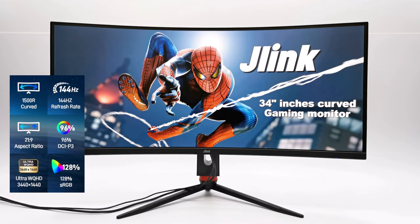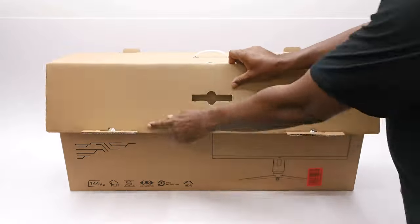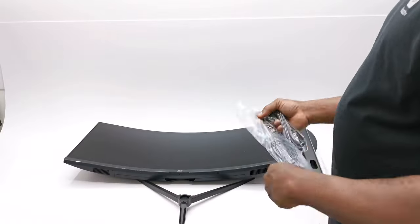What's up everyone, Nick here from TV Box Top and welcome back to another new and exciting review. What I have for you today is an affordable 34-inch curved high-quality gaming monitor from J-Link. These monitors have been trending lately as they cost about half of what you would pay for big-name brands, yet they deliver excellent display quality and features. In this review we take a look at what this very large curved gaming monitor has to offer and if the price is what you are looking for.